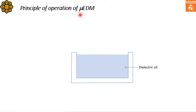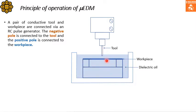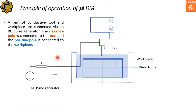In micro EDM, a pair of conductive tool and workpiece are connected by an RC pulse generator. This is the tool, and this is the workpiece — both of them are electrically conductive and connected through an electrical circuit, which is an RC pulse generator. The negative pole is connected to the tool and the positive pole is connected to the workpiece, as shown in this figure.